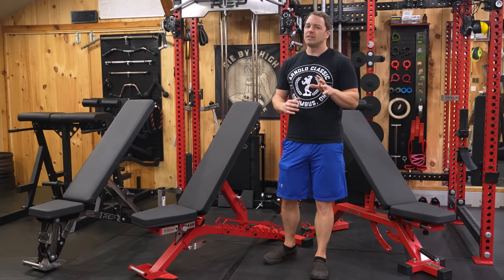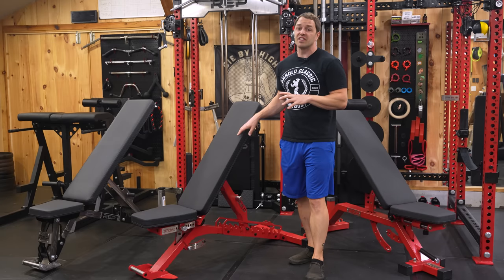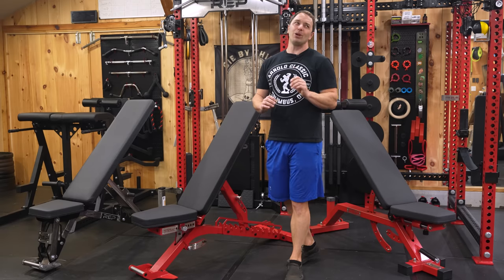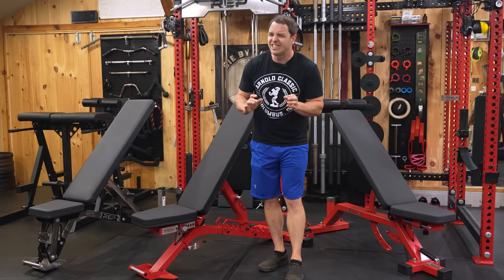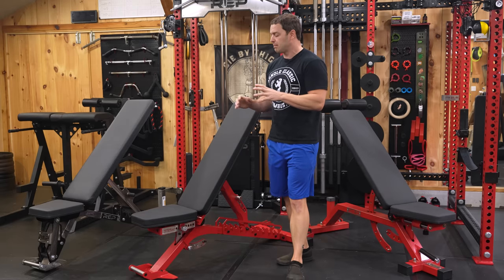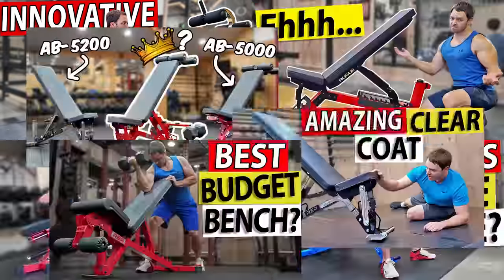I could probably summarize the reasons in about 60 seconds, but I did pay for this bench so I need the $26 of YouTube ad revenue. As you'll see in this video, I've been holding on to a reasonable number of benches, so I think it's best if I explain my points by making a few comparisons to not only these benches but a few others I own.